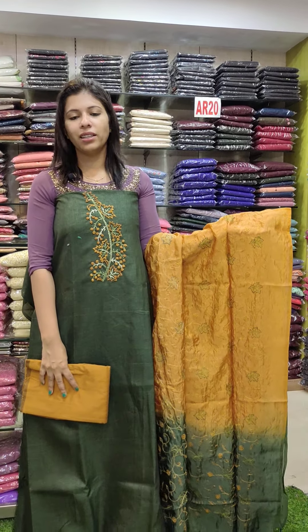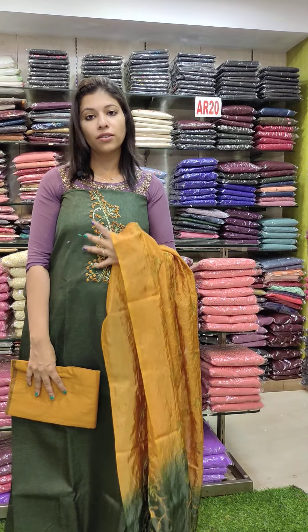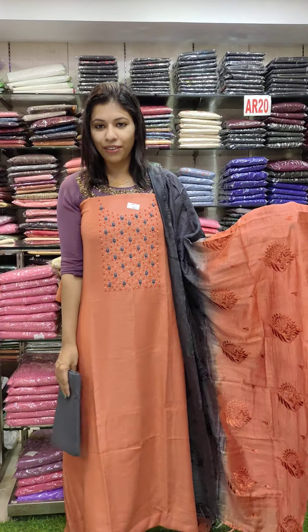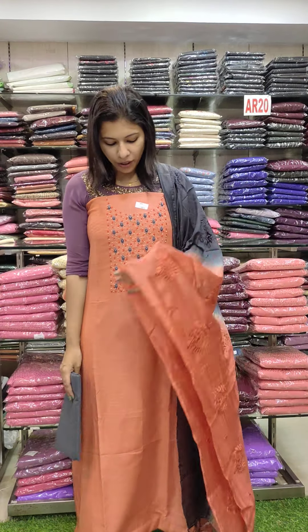Jute fabric, navy blue cross stitch embroidery work, contrast combination, same fabric, bottom PV fabric, rated 1190.